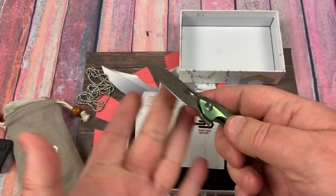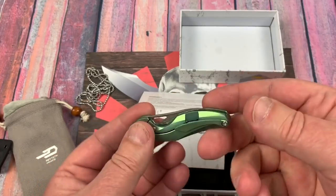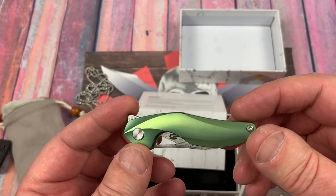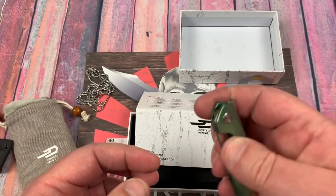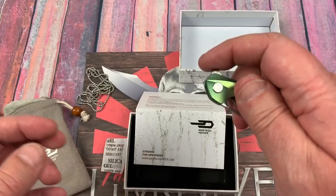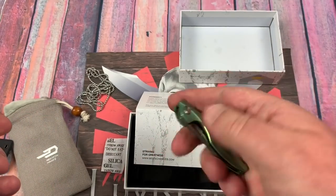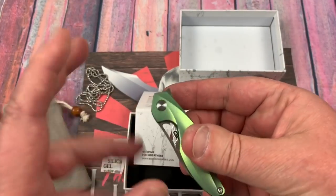I got the green — don't know why, just because normally I default to blue, so I thought I'd get the green as opposed to the bronze or blue. Little cutaway here in the blade — it's not usable for me, so I'm using the flipper tab, which is snappy. It's snappy. It's good detent. You're not going to throw this blade out. It can't be gravity flipped — it's just too light.